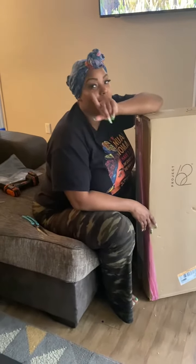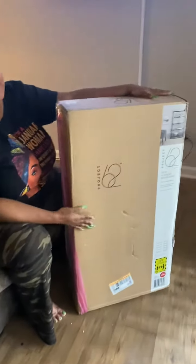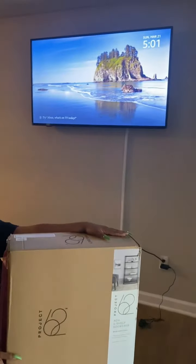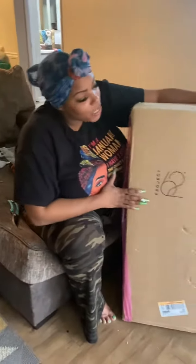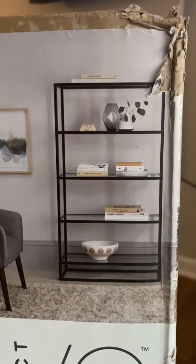Alright guys, I'm back to my home project. You guys remember I did my TV, which I'm enjoying and loving so very much — it's still hanging strong today. We are going to be putting together my 8 or 4-tier bookcase with tempered glass shelves.